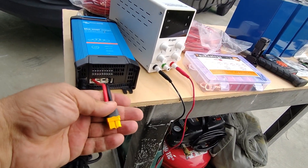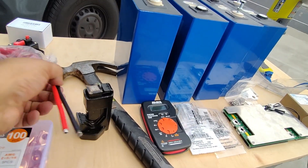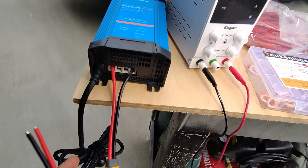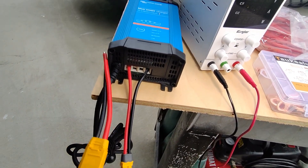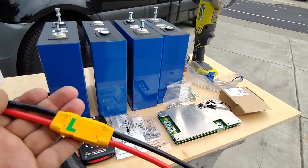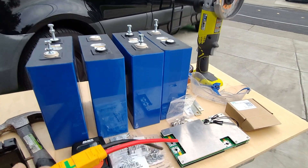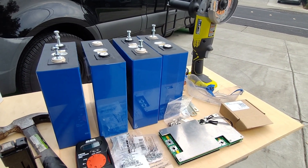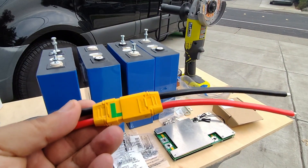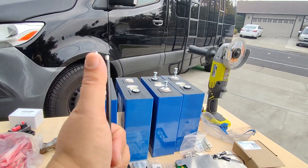I have some XT60 connectors here, but I actually like using the XT90 connectors instead. I might connect the XT60 to my charger as well, which will make it so that anytime I want I can bypass the BMS — in case it's not doing something the way it's supposed to — so I can balance the battery myself. That just gives me a little bit more control.